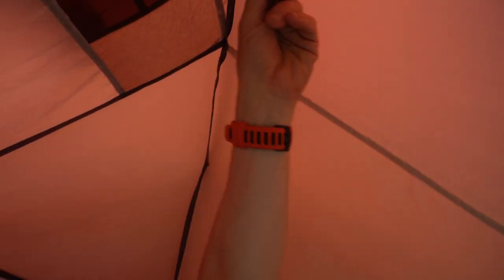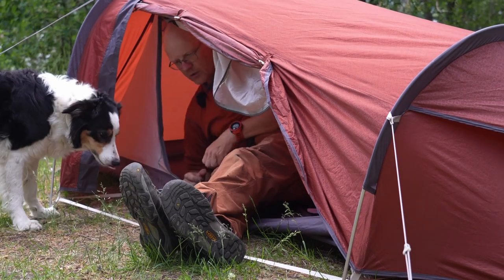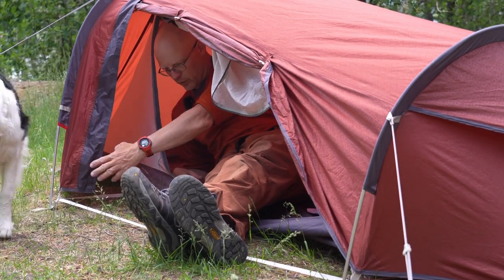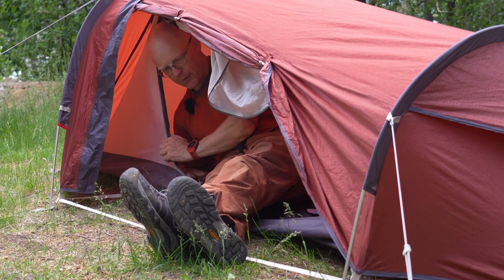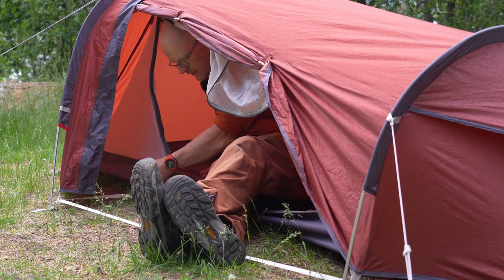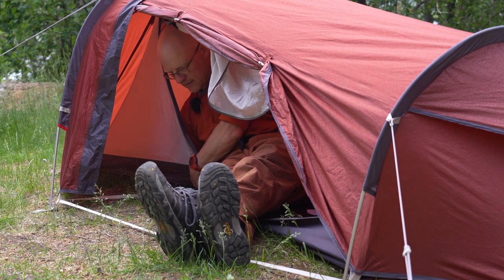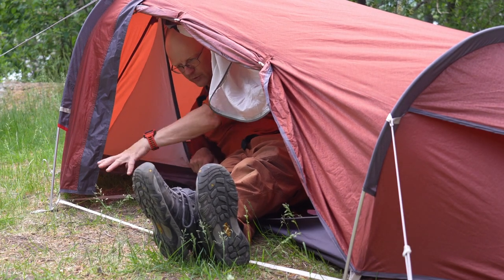Inside there is a pocket where you can store things, and there are some loops up top so you can attach a rope or hang a lamp. The vestibule is not big — it's quite small. When I've been using this tent I've been cooking inside it and it hasn't been a problem. You can pull the vestibule door away and use the loop to prop a stick here, giving you more space for a stove.